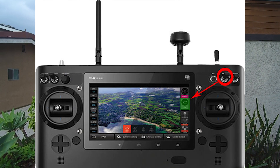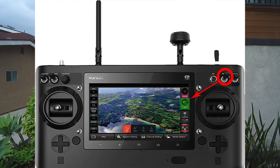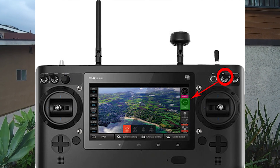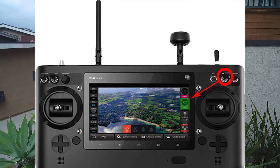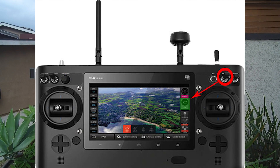This is very important. On the upper right hand corner of the controller there's a switch for obstacle avoidance — make sure it's on. Then on the right hand side of the screen for obstacle avoidance it should say ready and be in green. If it doesn't, it will not work.